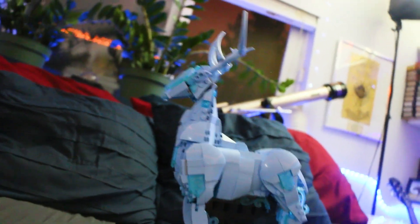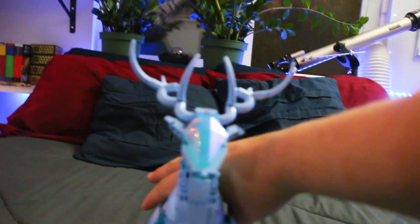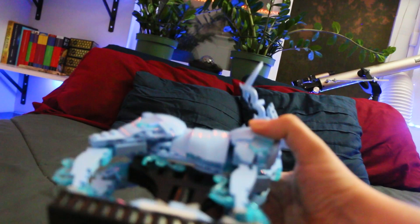It was a cool set to build. Some of the building techniques are really interesting. It looks like a stag from all angles — every angle works, even the underside. The legs are really detailed.